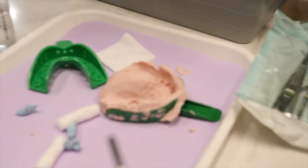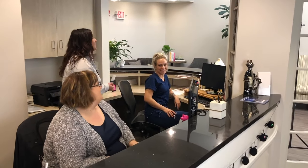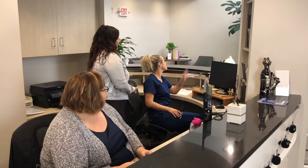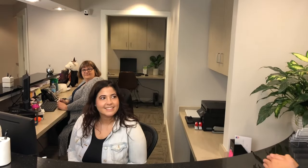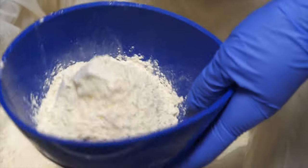After the impressions are taken, the appointment is usually over for the patient. They are dismissed and can make their next appointment for delivery of whatever dental appliance or restoration is being made from the model. The next step happens in the lab behind the scenes once the patient is gone, but it's shown here if you're interested.